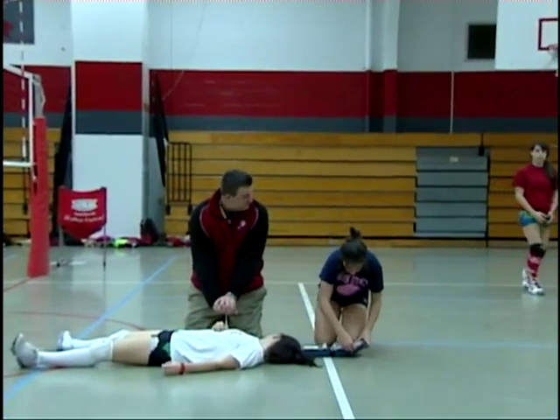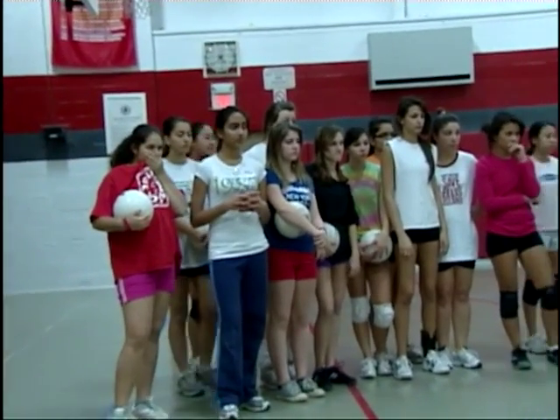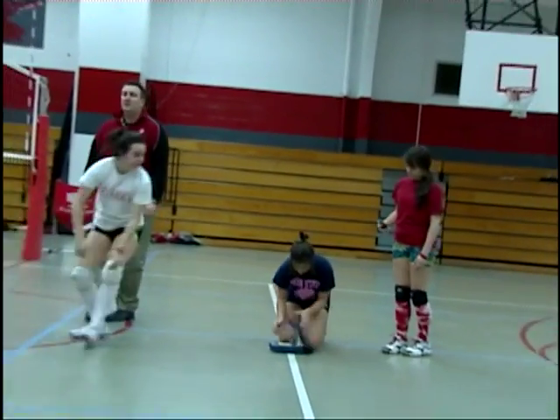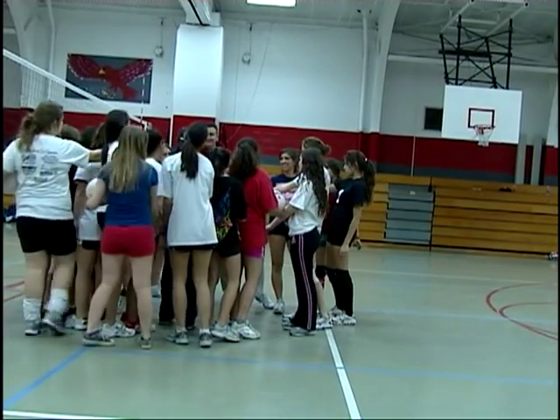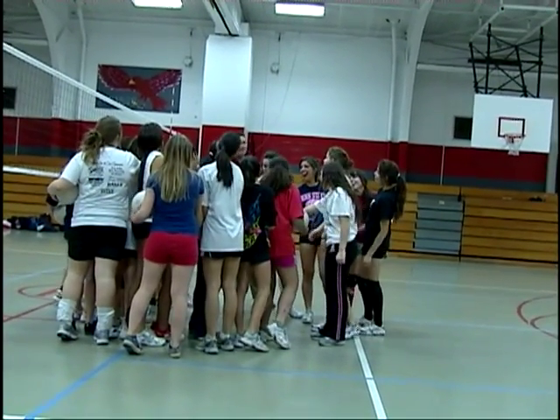Okay coach, they're on their way. Nice job, ladies. Bring it in, please. Well done. Dr. Hart on three — one, two, three! Dr. Hart!